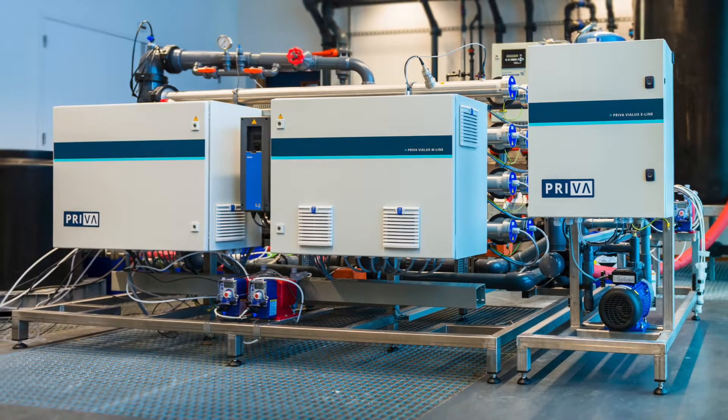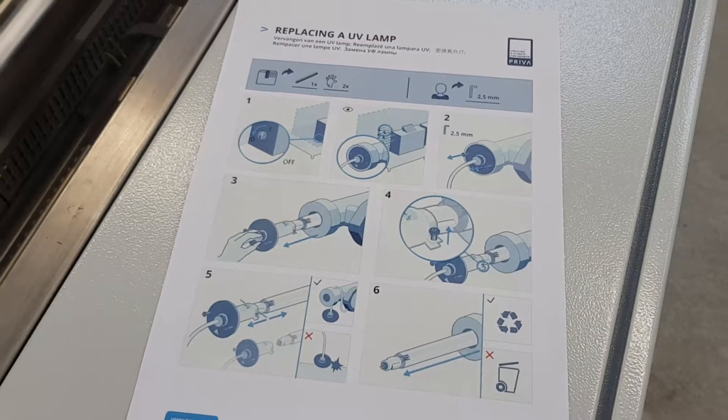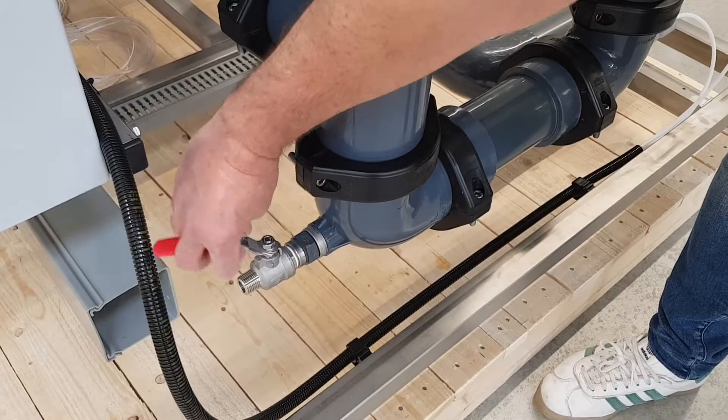Before you start maintenance, the system must be disabled. Get the instruction card from the delivered package. Turn off the main switch and cut off the water supply.